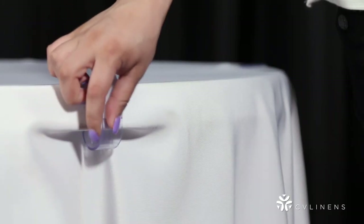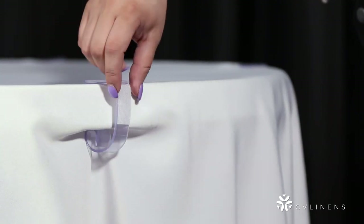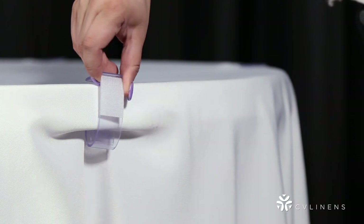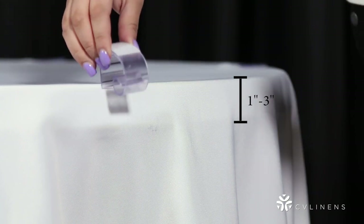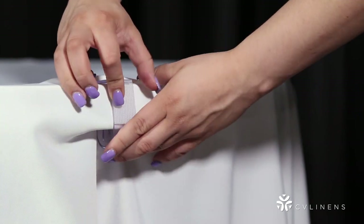You will now need to determine which table skirt clip is best for your table size. To determine your table skirt clip size, you will need to measure the thickness of your tabletop, then choose a corresponding clip size. Tabletops generally vary from one to three inches in height. Ensure that your table skirt clip fits perfectly over the edge of your table without breaking or falling off.